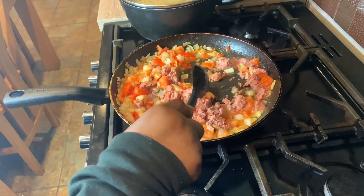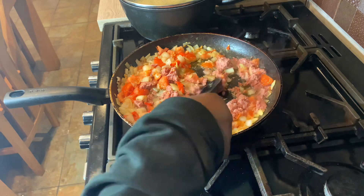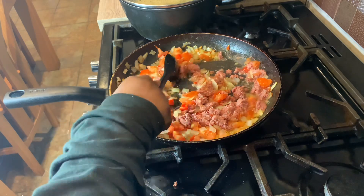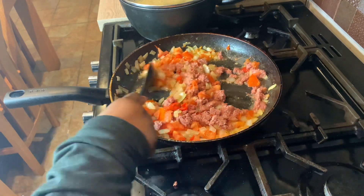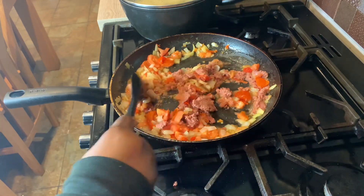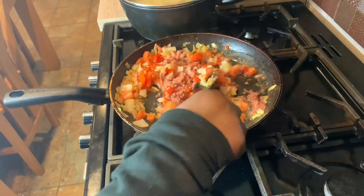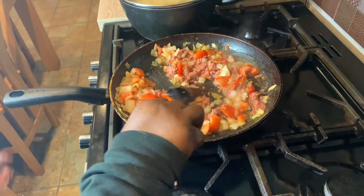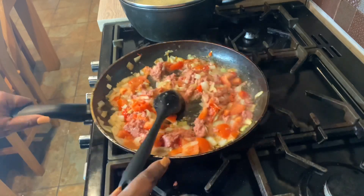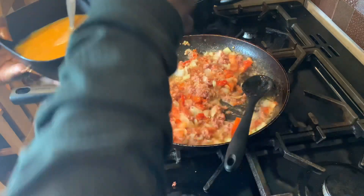So this is spicy corned beef omelette. If you didn't want to use corned beef, you can use tuna, ham, or anything you like. If you want to make it a chicken omelette, you can use some cut chicken — the choice is entirely up to you. But this is how we like to eat it, and we normally eat it with yam. You can eat it with rice as well. Now I'm going to put in the egg.